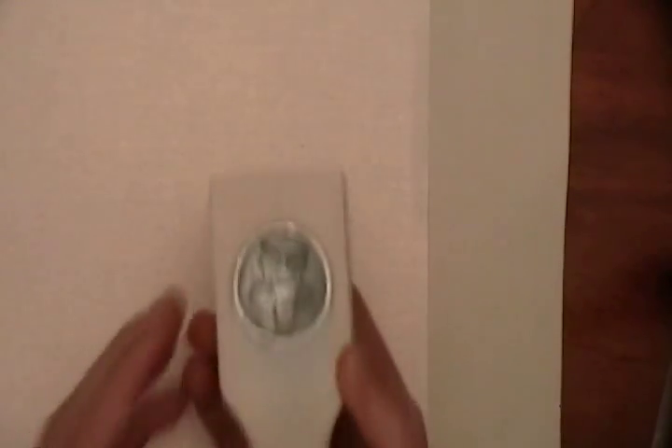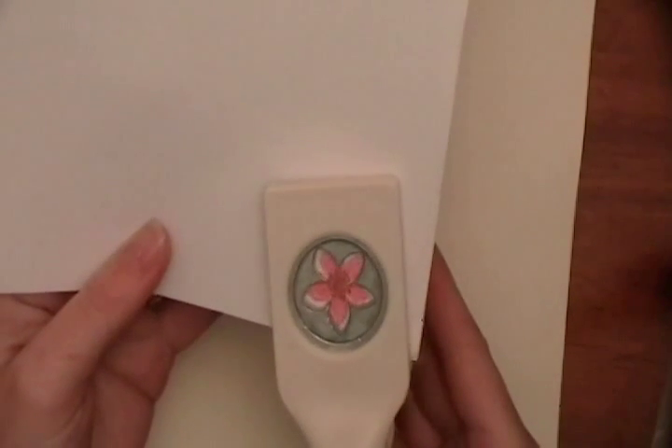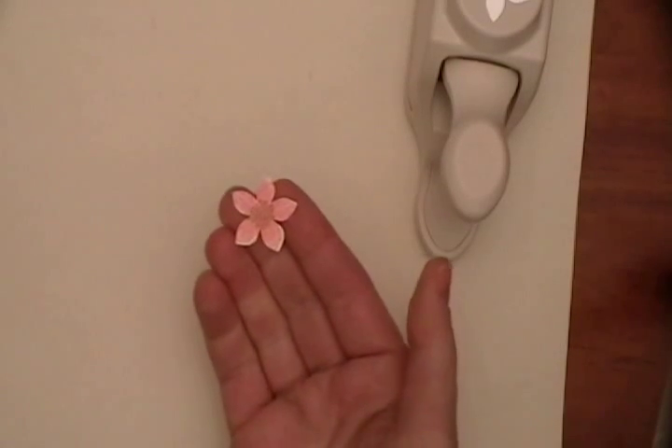I've got a great flower there. Now what's so handy is I'm going to use my punch, and because I've lined it up with those knobs, all I have to do is slide this punch in here, line up my flower, and punch it out. And I've got this perfectly stamped flower ready for me to use.